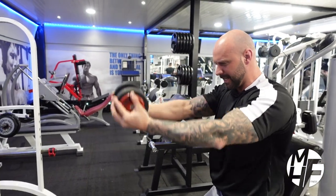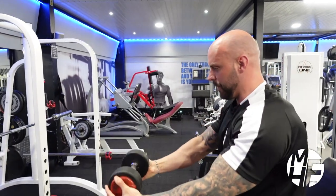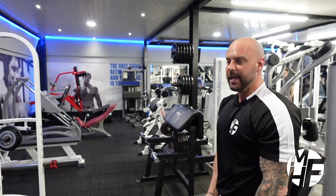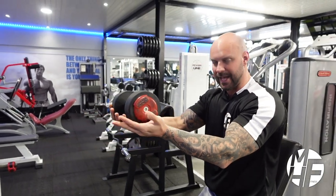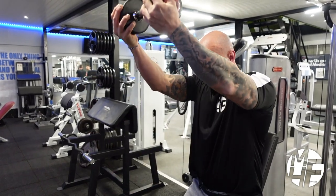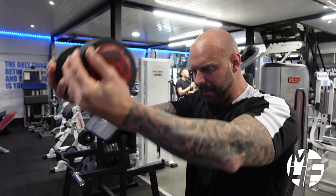One thing you'll notice when you do this exercise is that the weight you lift will be nowhere near what you were lifting when you were swinging it, because it's complete isolation. To finalize: hands underneath, elbows tucked in, in line with my nipples, up and then back down again.